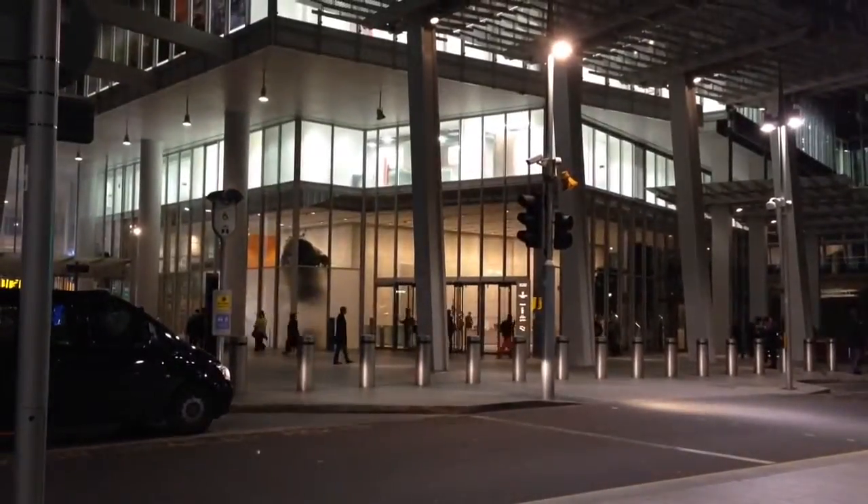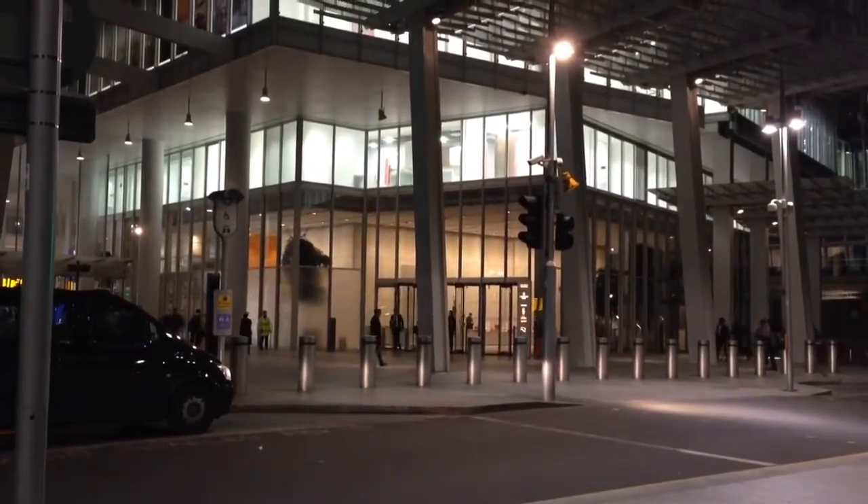Which means that to our right is the entrance to the Shard. Which means that that building there — I'm going to lift you up so it's going to go shaky — all the way to the very top is the Shard.